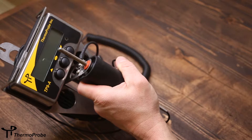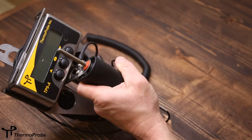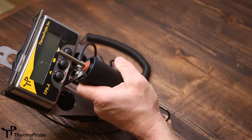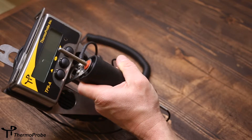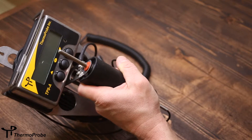The TP9A is made primarily from stainless steel and plastic materials. The rugged stainless steel has proven to be useful in many chemical environments for how well it holds up as well as how easy it is to clean.